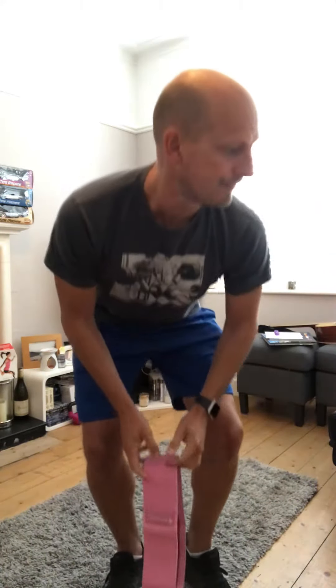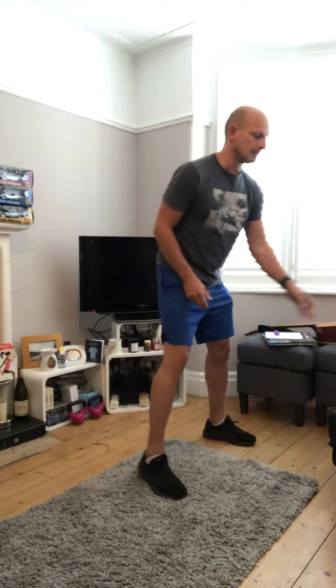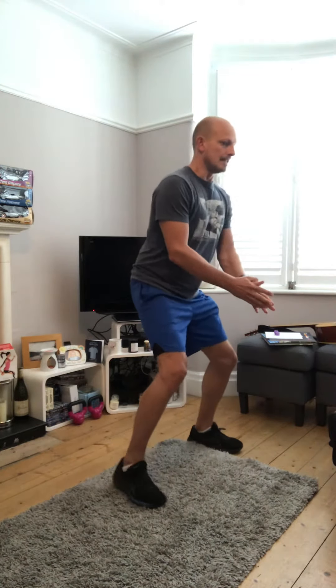Exercise four is lateral walks. If you haven't got a hip resistance band, I'll show you without the band first. Bend your knees — soft knees — and it's just going to be a little tap like that. You'll probably need about a meter of space for this.